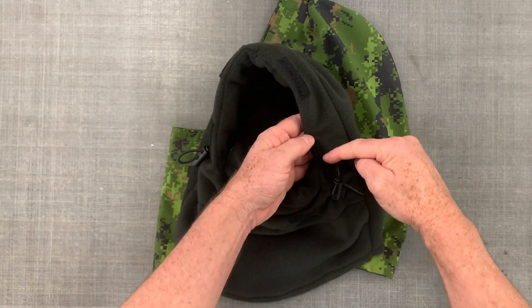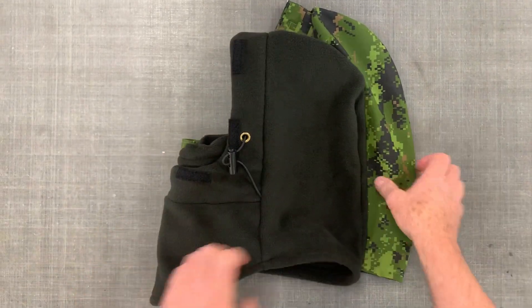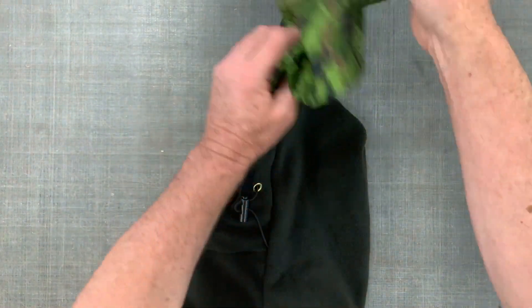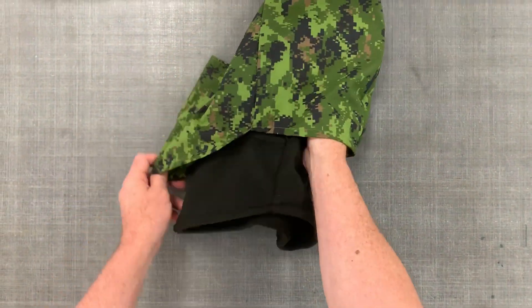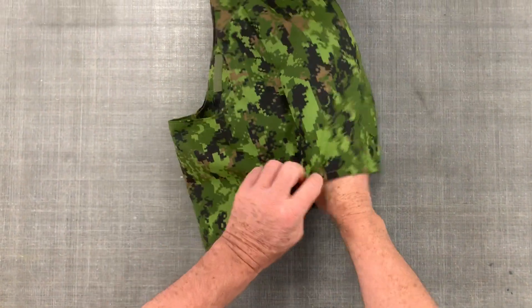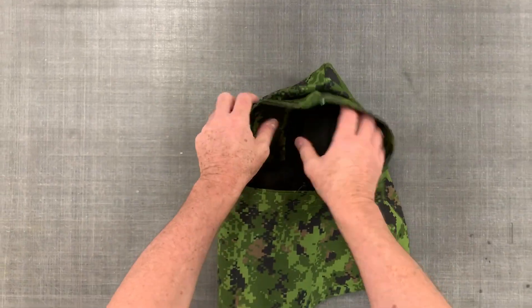Now, we've also got some Velcro going all around the face here, which allows you to instantly turn this cover, this Balaclava, into a tactical Balaclava for use in the field.